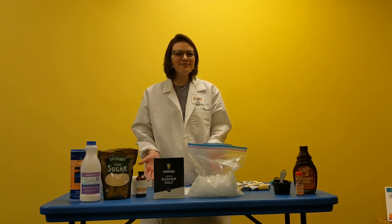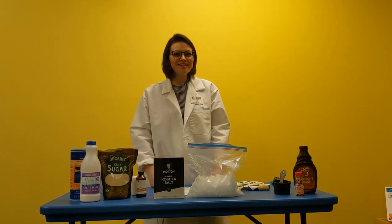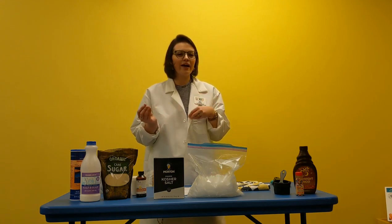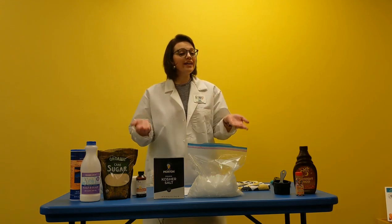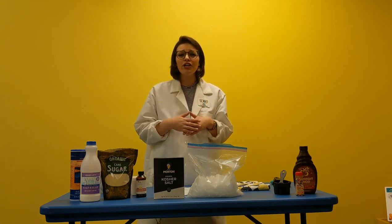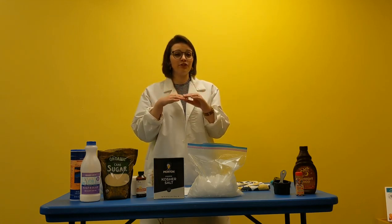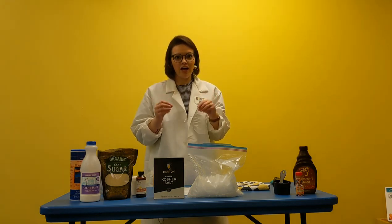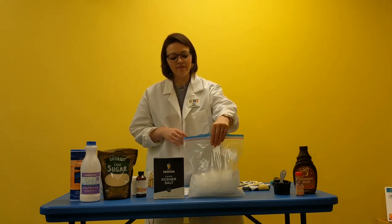Hello everyone and welcome to Science with Miss Sam. Today we are going to learn a little bit about chemistry. Right now we're in October, but soon it's going to start getting colder and we're going to see snow on the ground and a lot of ice.